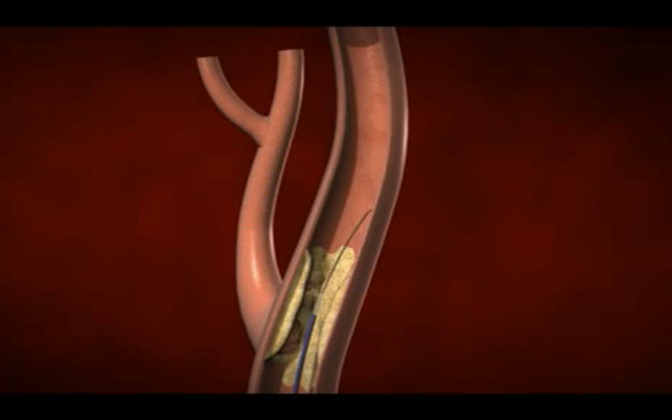The first step of the carotid stenting procedure is to place a filter in the carotid artery on the brain side of the carotid artery. That filter will still let blood continue to flow to the brain during the procedure, but if any particles break free during your intervention they'll get trapped in the filter.